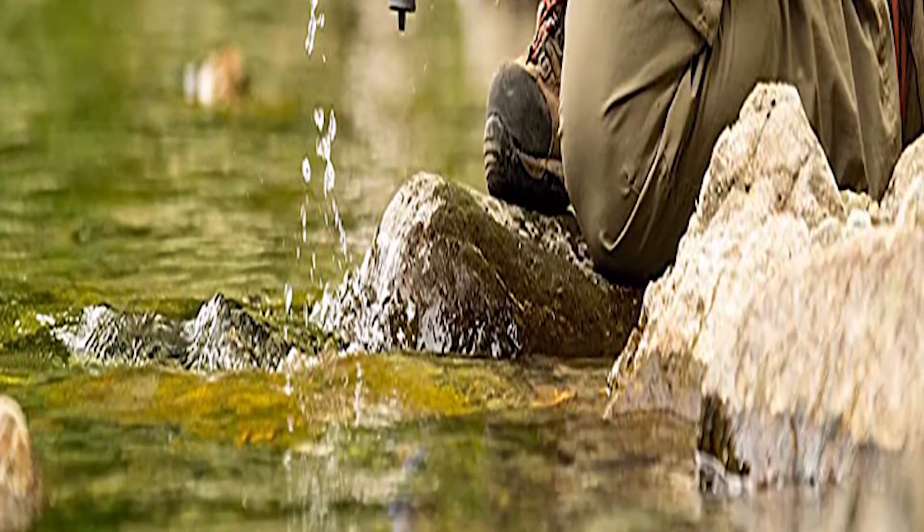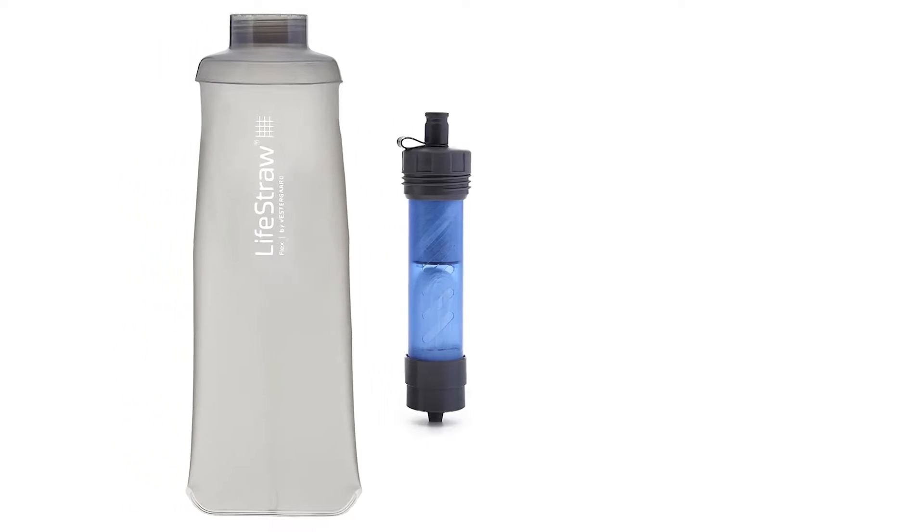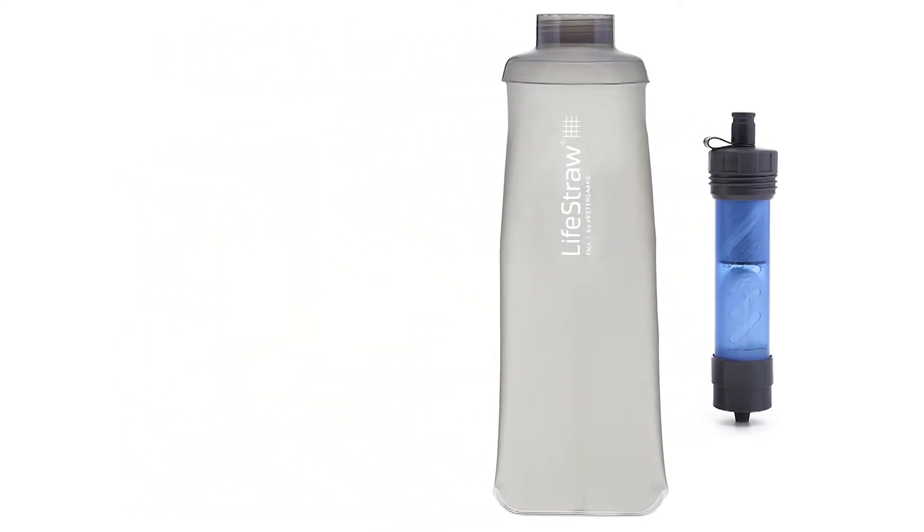You can use it directly as a straw filter — just stick it in a water source and suck through the top. It has five different ways of use, and you can also attach it to a hydration bladder.